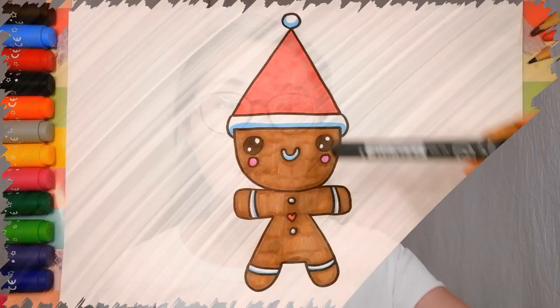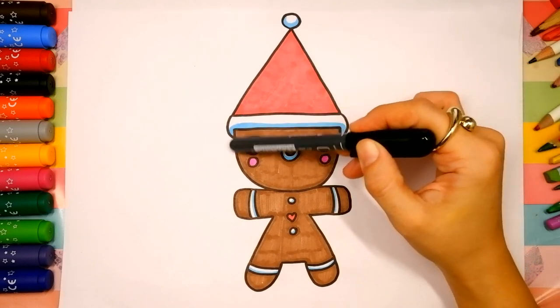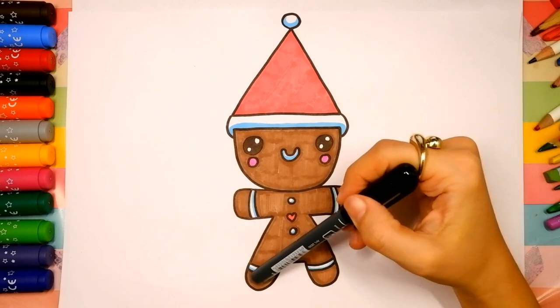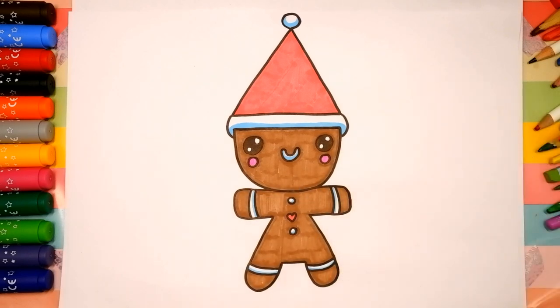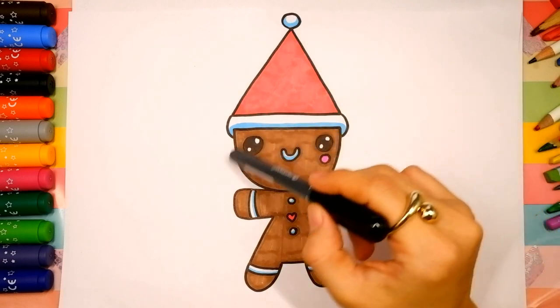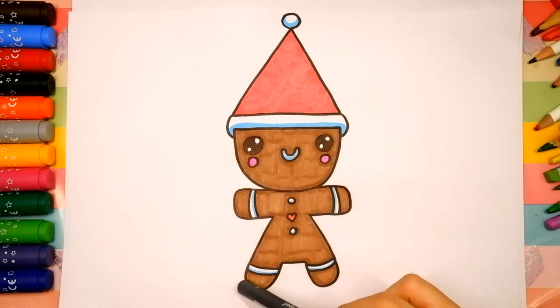Let's look at the picture. Our gingerbread man has head, body, arms, and legs. Let's look at the picture one more time: head, body, arms, and legs.